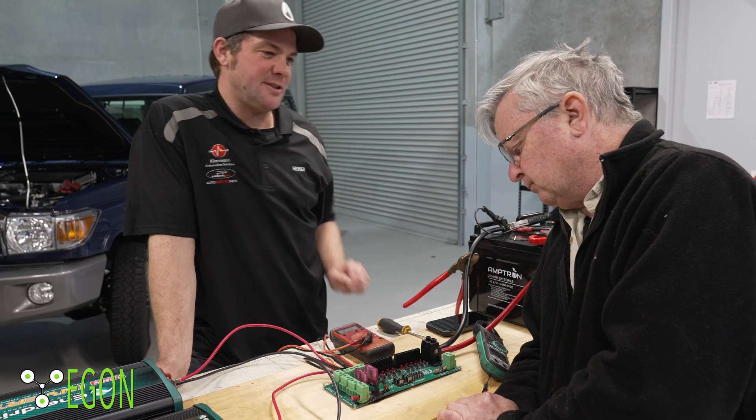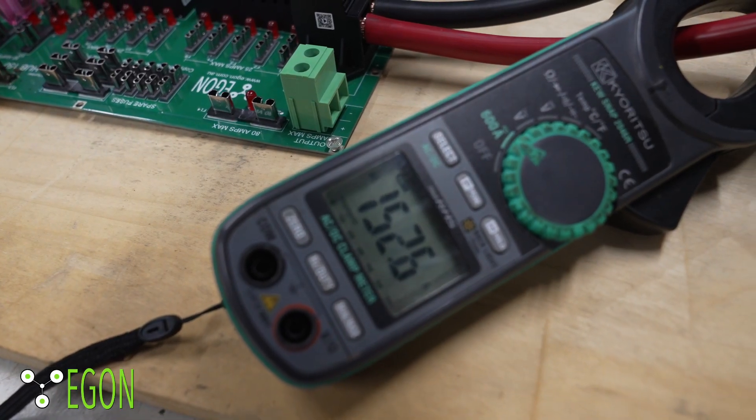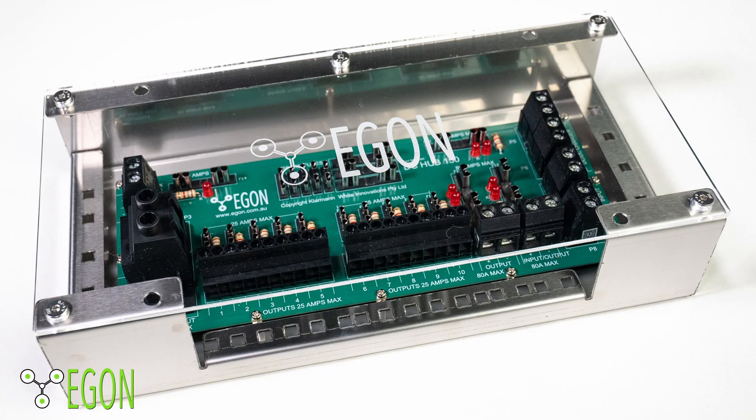The Egon DC Hub version 2.0 is now available and we can send it out internationally. No matter where in the world you live, you can order one right now. But before you do that, please look in the video description for distributors in your country.